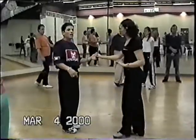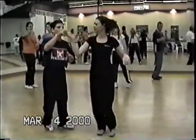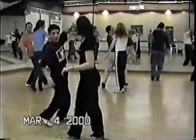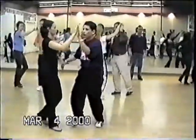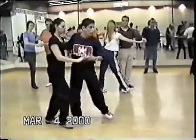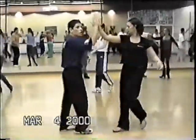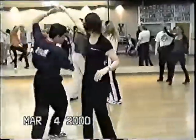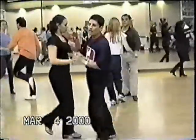One more time. 7. And 1, 2, turn. 5, 6, 7. On 6: 1, 2, 3. 5, 6, 7. And 1. That little step, you make it go down. 5, 6. Cross-body. 1, 2, 3. Keep going. 5, switch hands. 1, 2, turn. Open. Very switch hands. And 1, 2, 3. 5, step up to the left. And left, right. Left. 5, left, right. Cross-body.